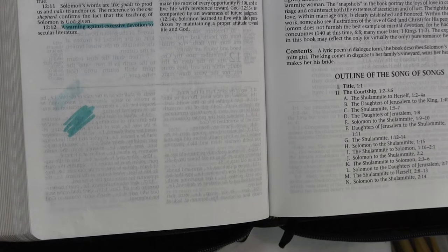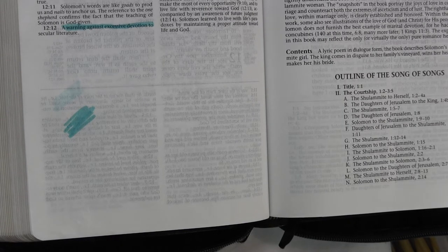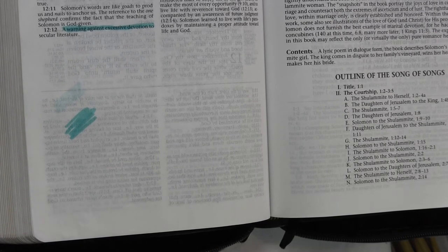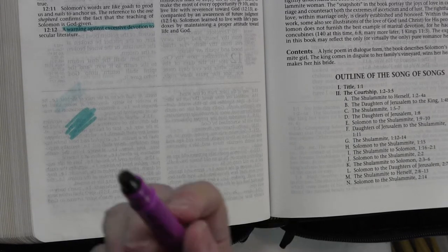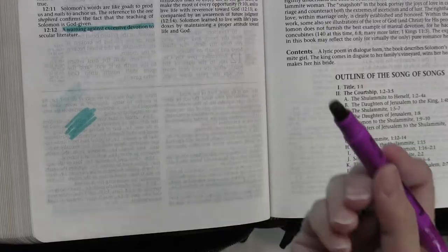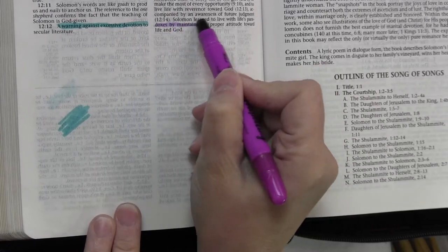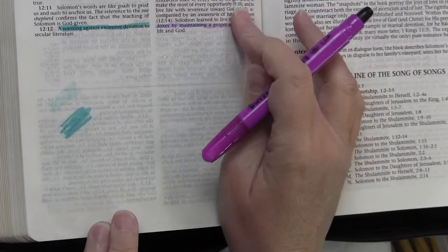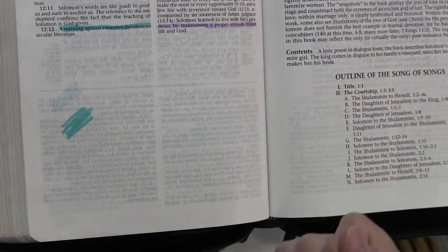Now let's look at these crayon highlighters. I call them crayon highlighters because they don't have ink like a regular highlighter. I've got this one open and this bright one open, and I want to take a look at these and see how they are. I wanted to make sure before I posted them in my store. You can see the tip — it's definitely like a crayon — and you can still read through it. It has a definite crayon waxy feel to it, so it's definitely a crayon.